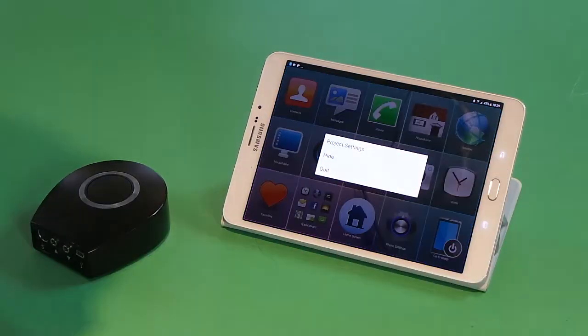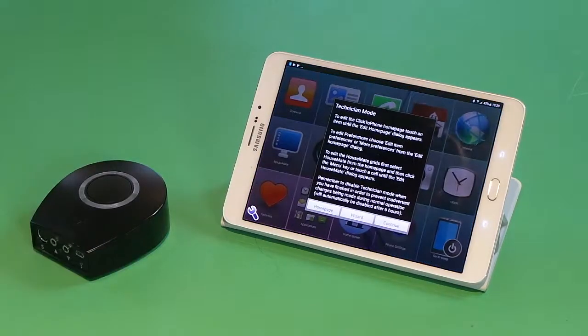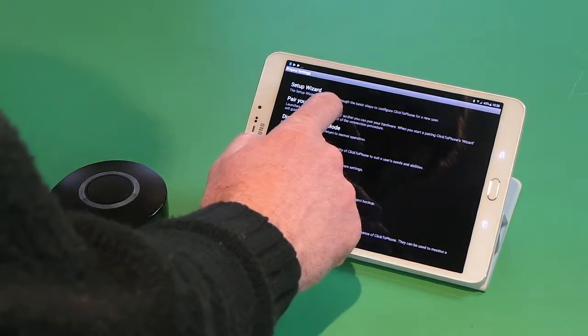To enable Technician Mode, we press the back key, then choose Project Settings and enable Technician Mode. We get an information dialog about Technician Mode, choose Continue, and then in Project Settings we have an option to pair our hardware, so we choose Pair Your Hardware.